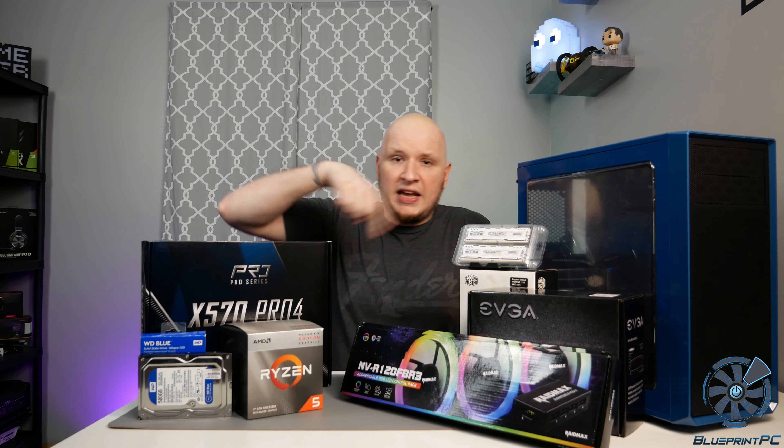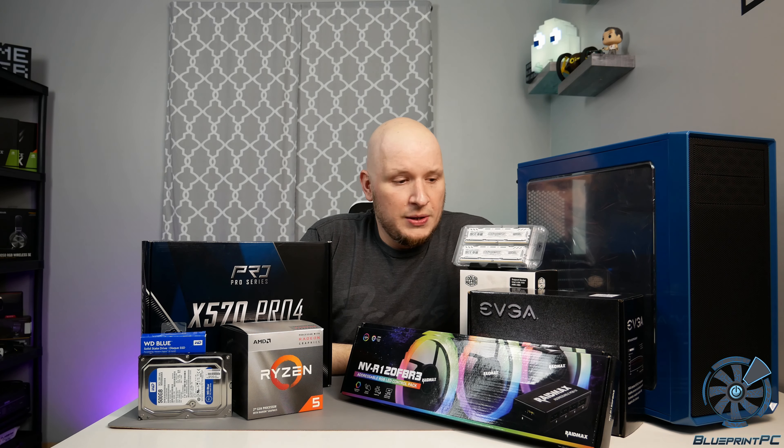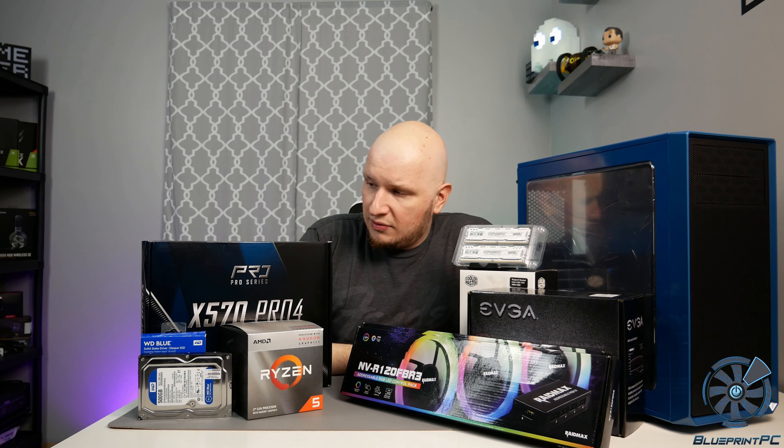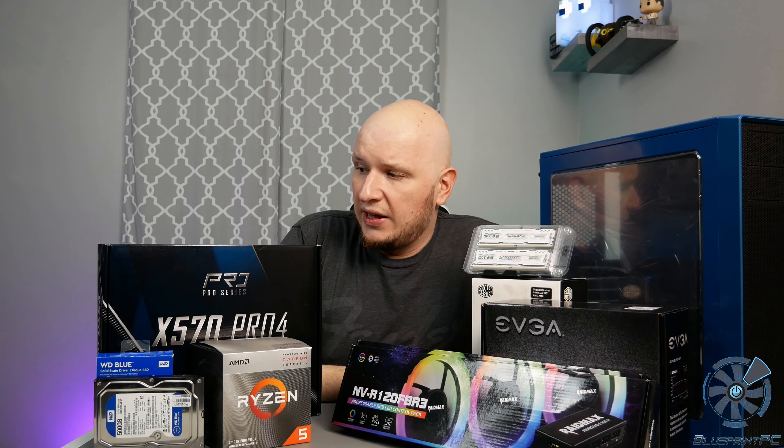You probably already figured out from the thumbnail and the title of the video that I'm doing a build today, if you didn't already get it from this arrangement of stuff right here. What you probably didn't get, though, is this conglomeration of parts doesn't make the most sense. And that's perfectly okay, because it wouldn't. It's not something I would suggest as a build. However, it's what I'm going to build with.